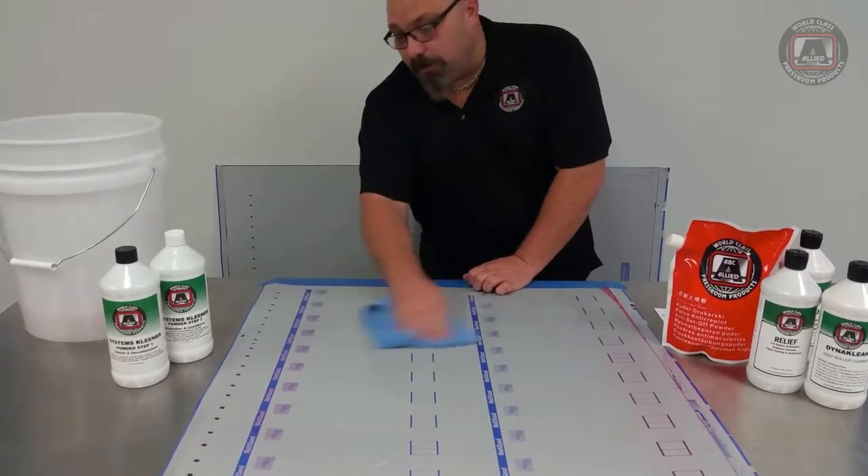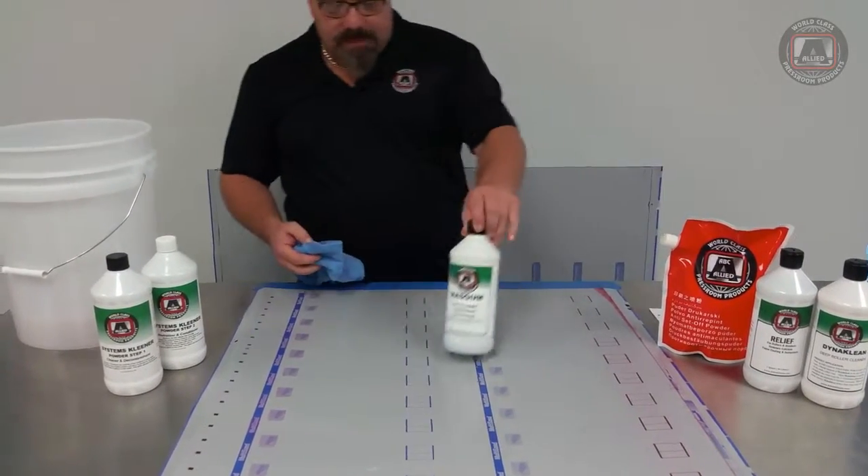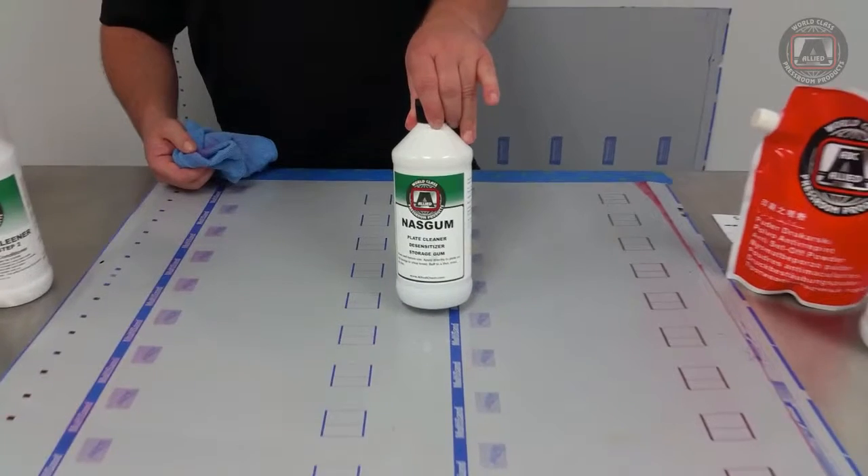Again, you just wipe on until you get your plate clean and covered. That's NASGUM from Ally Press Room products.